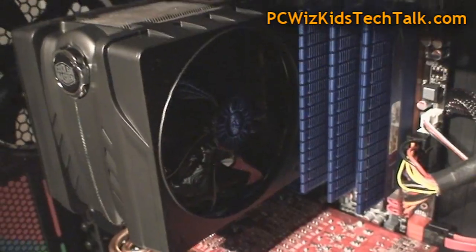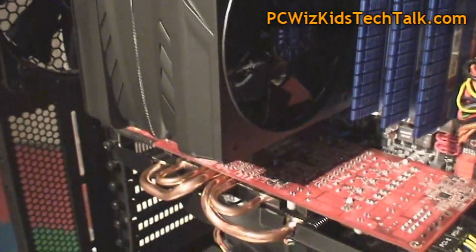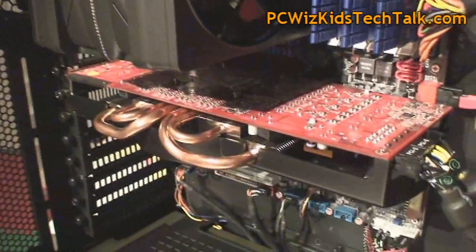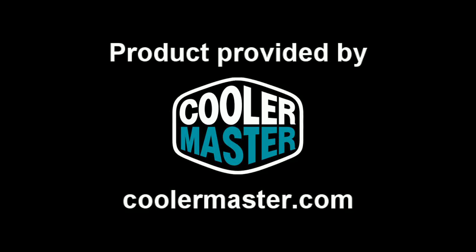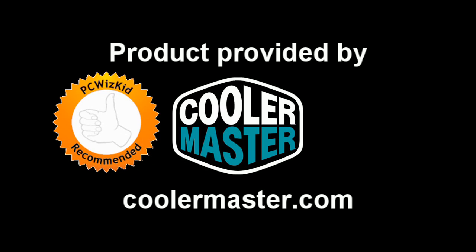Obviously it's going to be a little bit noisier having two fans, but the results are pretty good and it did not interfere with any of my other components. So great job from Cooler Master once again on this V6 GT. I'd like to thank them for providing it, and I hope you enjoyed this video — thank you for watching.